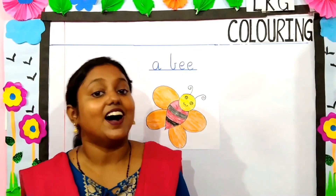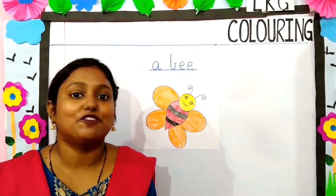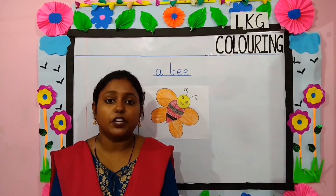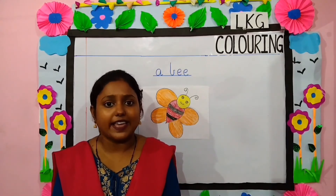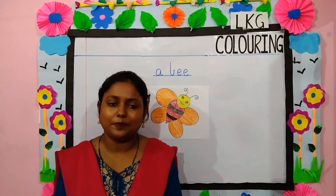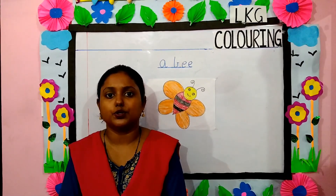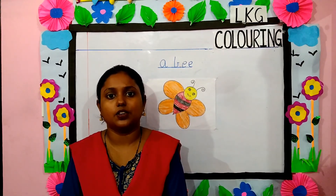Now children, our bee is ready to fly. So children, today we have colored the picture of a cup, a candle and a bee. Parents, worksheets will be uploaded on the school website. Kindly go through them. Thank you.